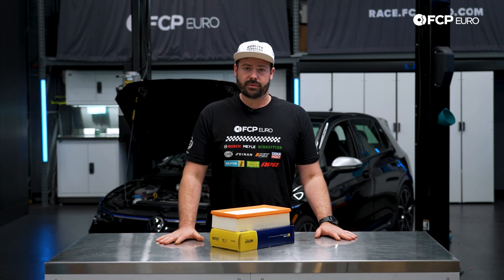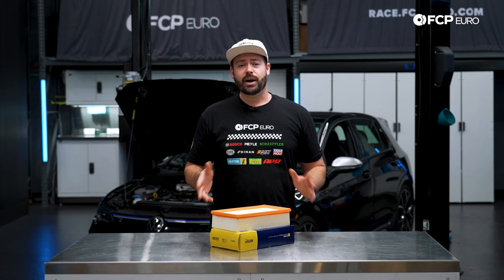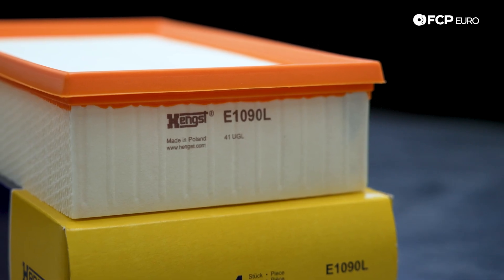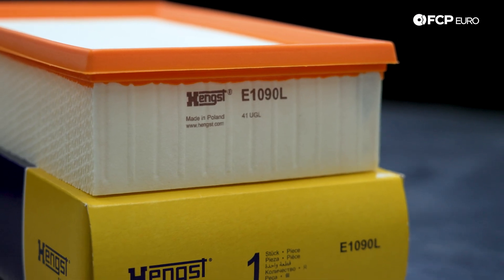However, here at FCP Euro, we think that interval can be modified a little bit depending on your driving conditions, where you live, or the environment you're putting the car through. So we recommend anywhere from 20 to 30,000 miles, but it can go all the way to 60, depending on conditions.